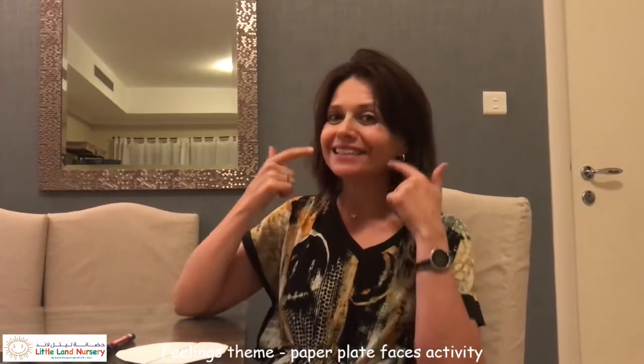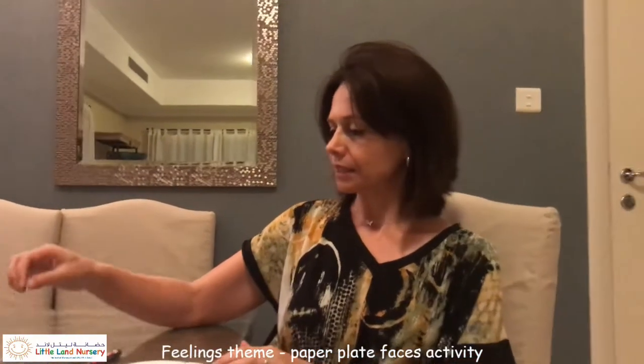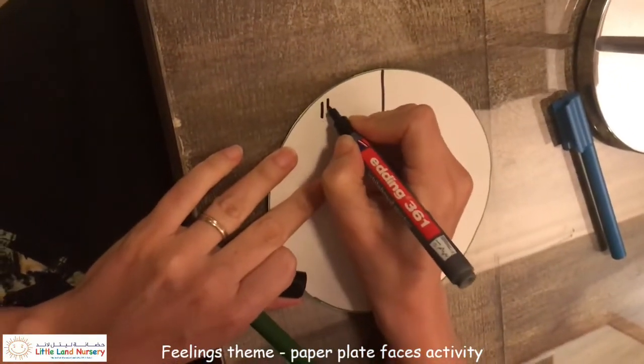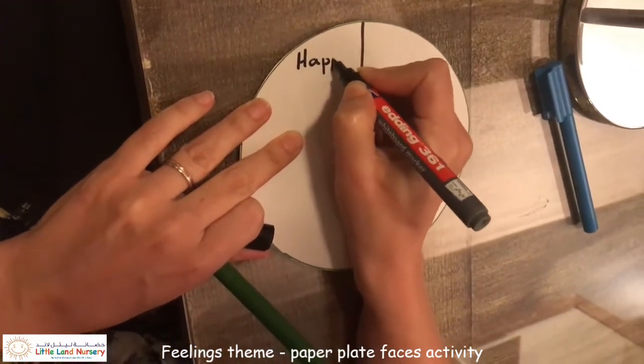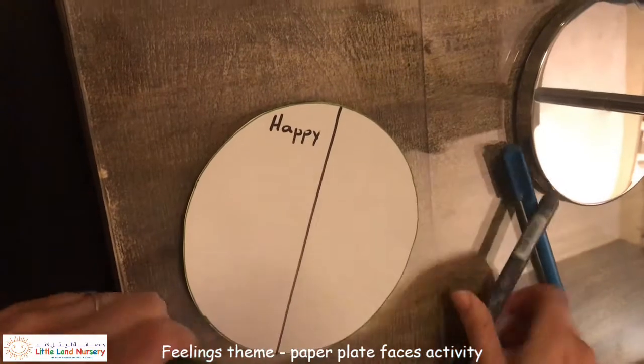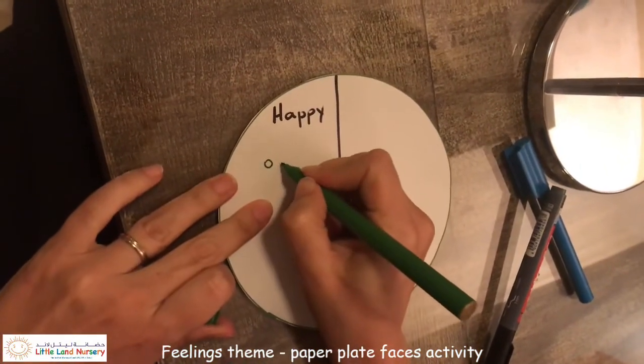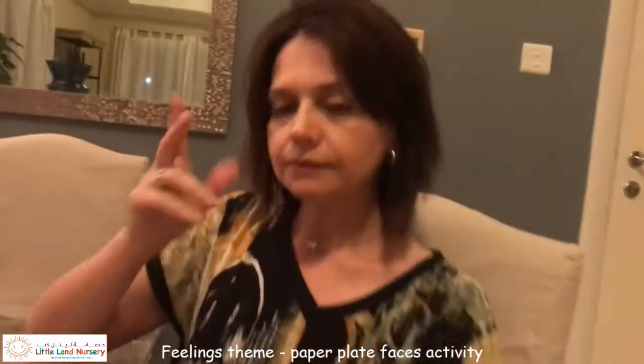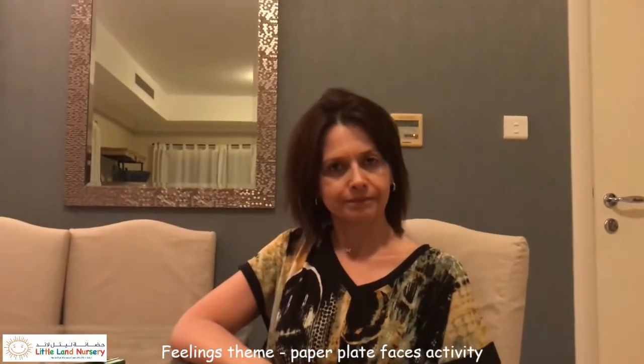First of all, I'm going to look in the mirror and smile. When you're smiling, that means you are happy — so that's the happy face. How about if you draw your smile? I'll choose green for my smile face, and I'm going to write 'happy' here.